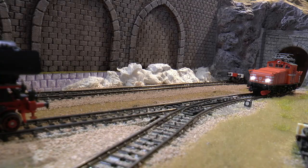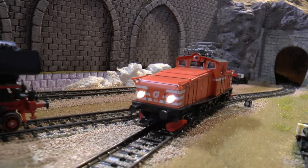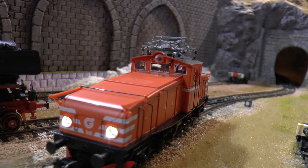Another tricky spot for these locos is typically when the switches are set to turn — they get stuck or derail. Let's see... and yes, it gets stuck.